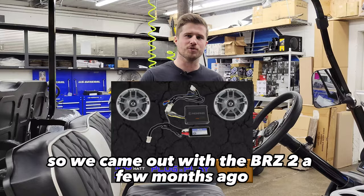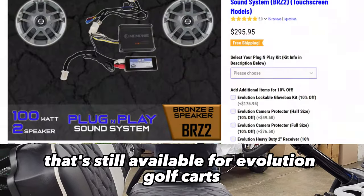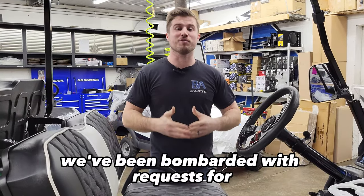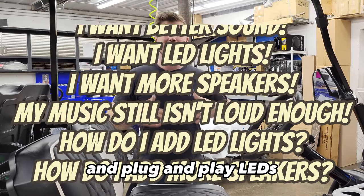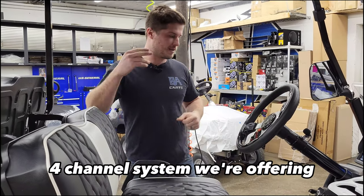We came out with the BRZ-2 a few months ago, and that was our entry-level plug-and-play sound system that's still available for Evolution Golf Carts. But since we came out with it, we've been bombarded with requests for better plug-and-play sound systems and plug-and-play LEDs. Well, after a few months of R&D, we finally delivered. This is the GLD-4, the gold four-channel system we're offering.